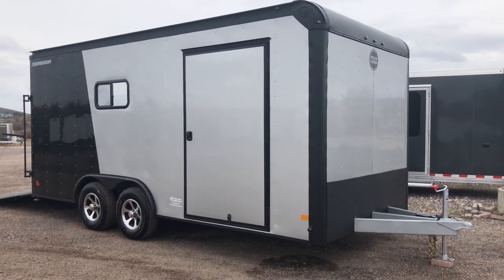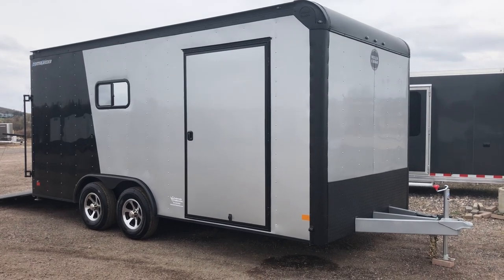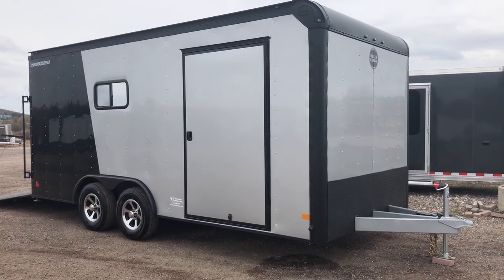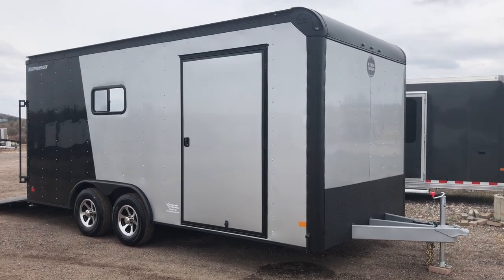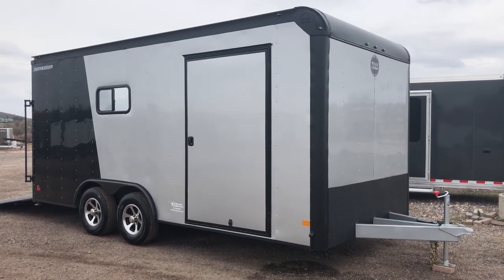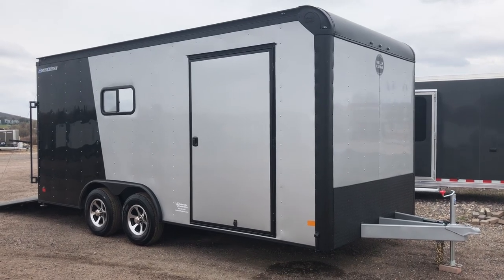This one's in a two-tone package — silver front and black — and you also have the blackout package. It gives you guys the black diamond plate rock guard, the black front corners, the rounded upper cap, and it also turns all the trim on the upper and lower part of the trailer from silver to black, so it's kind of a cool feature that they do.